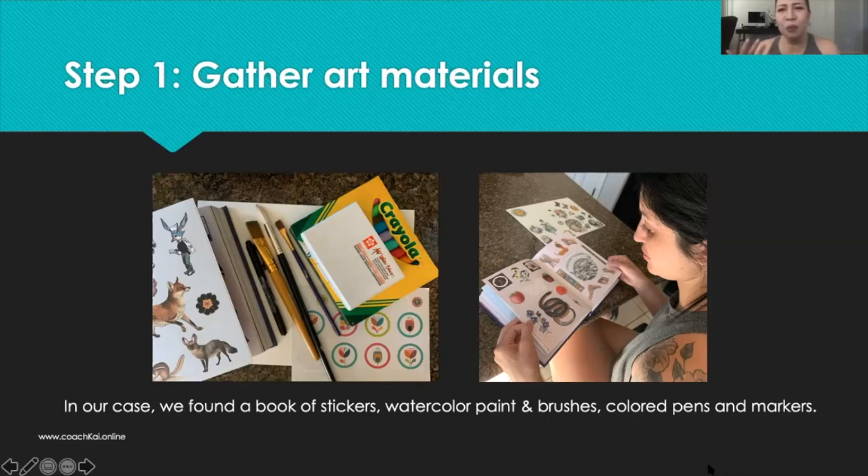In this particular shot, as you can see, Sam and I got a book of stickers, colored markers, watercolor, watercolor brushes, and pens. It's very important to remember that if you're using watercolor, you don't want to use water-based pens, especially if you're going to coat it with Mod Podge to seal it, because you want to use oil-based pens so that the ink doesn't run.